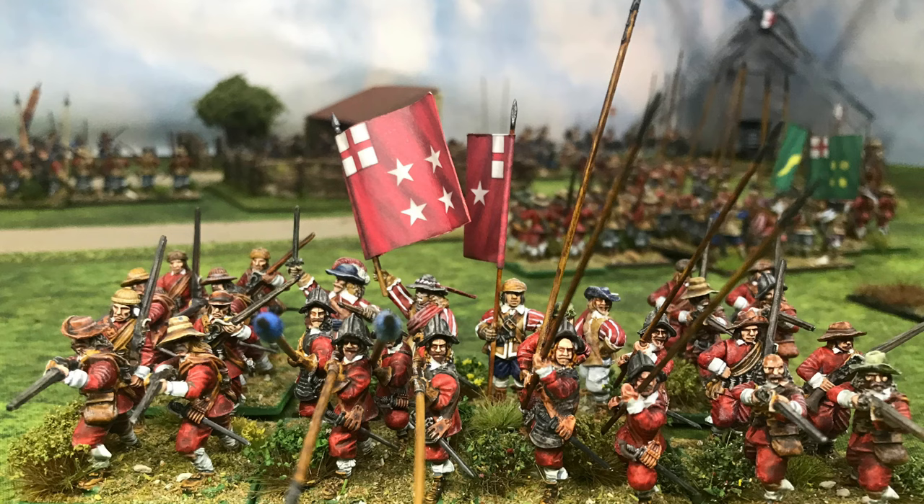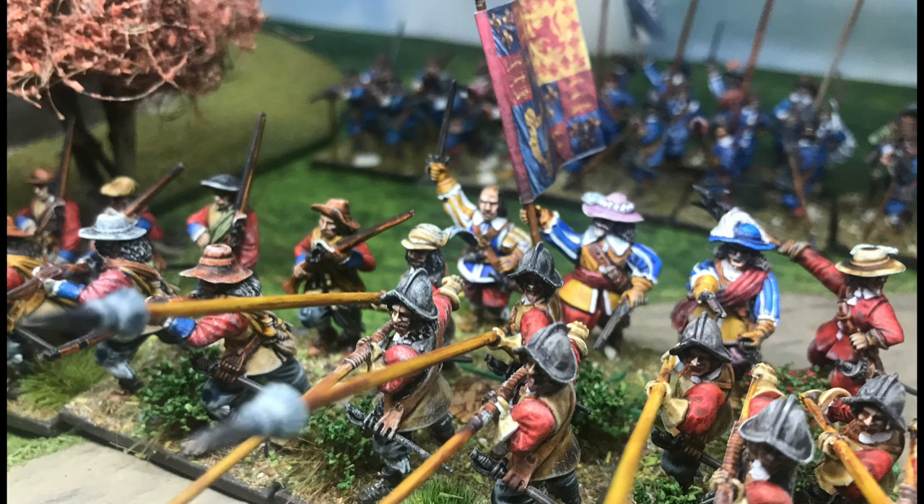Thanks also to the Wargaming World Solo Facebook group for lots of conversation. Tony did a great game and review; Rob asked a great question about combining rules — and yes, it's your game, so bring in whatever other rule elements you want. Ray played a massive game with three thousand figures at six millimeters — thanks for that too.